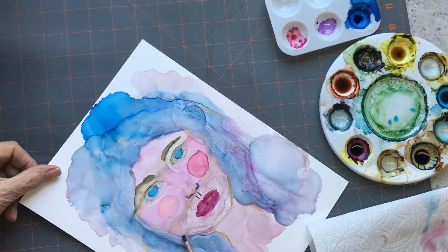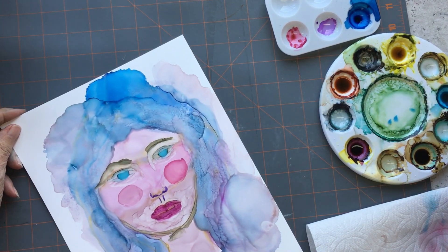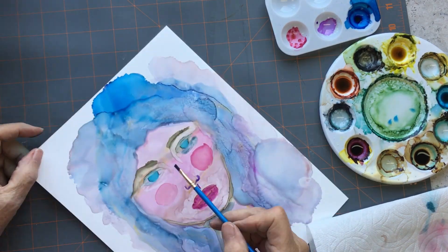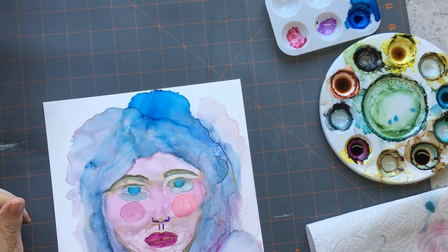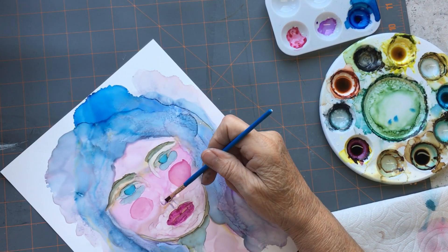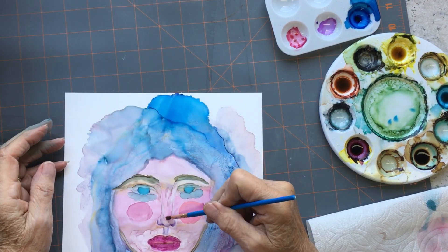But she looked kind of cool here with her big blobs for cheeks. I'm putting some shading on her neck, and I'm going around trying to get those shadows under the eyes. It just did not work for me.